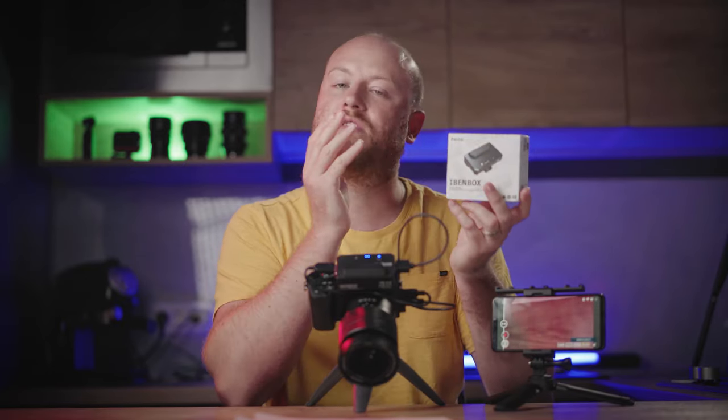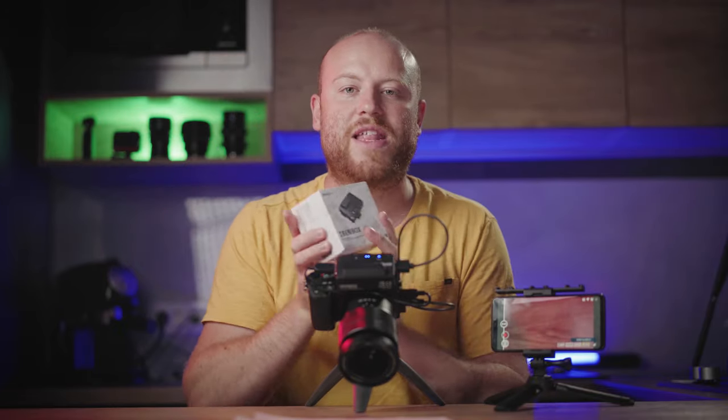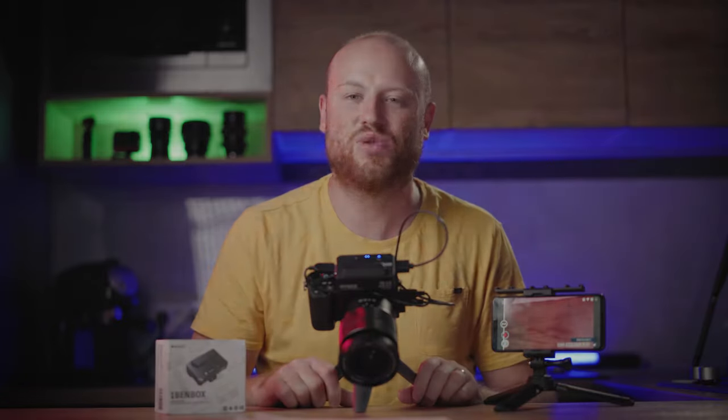If you have any questions about this product, comment below and I will be happy to answer them all. Until my next review — thumbs up if you liked it, subscribe with the bell icon to get notified every time I make a new video. See you on the next one.